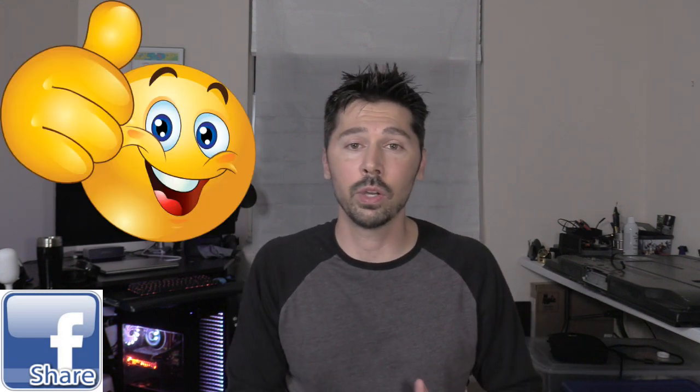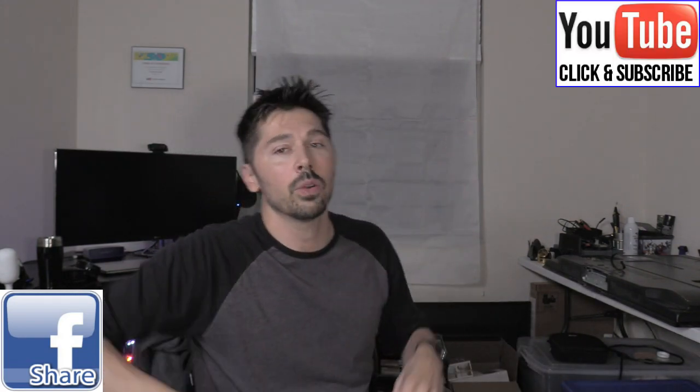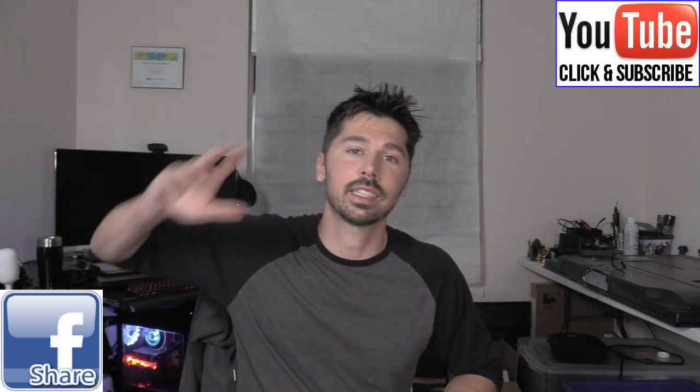So guys, if you know anyone that likes to decorate their house for the holiday season, click on that share button below and share this video with them. If this video was informative, give me a big thumbs up. If you want more how-to videos and tech reviews like this, click on the subscribe link right here or the subscribe button down below. And if you want to check out my other tech reviews, click on this playlist link right here. Thanks guys for watching!